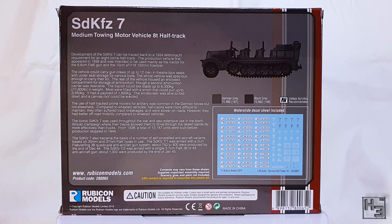The back of the box looks pretty much like any Rubicon box. There's an illustration of the vehicle, some colour suggestions, an image of the included decals, and a few paragraphs of information about the vehicle and its use during the war.